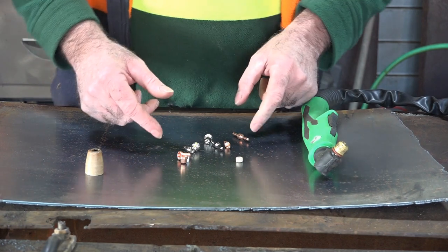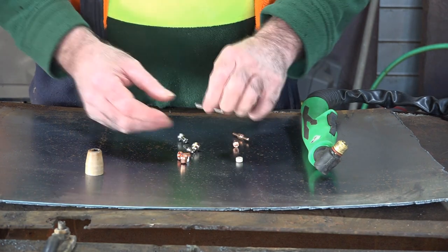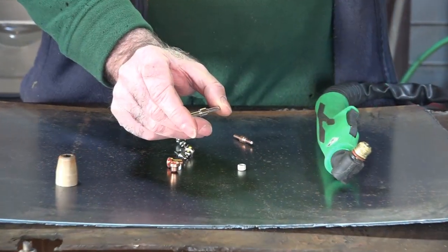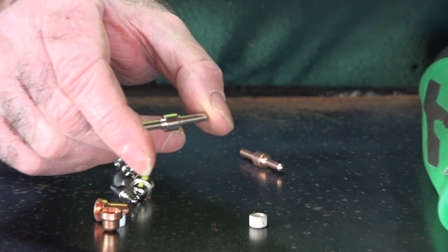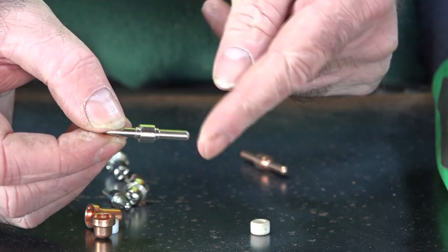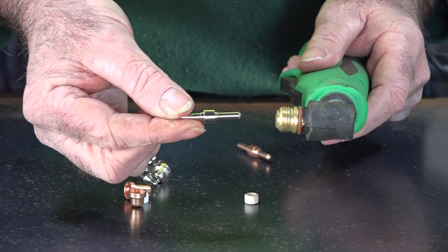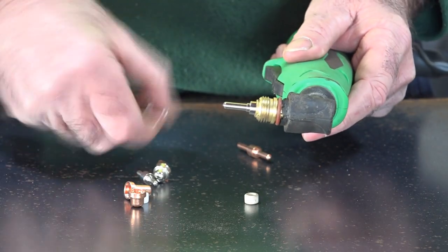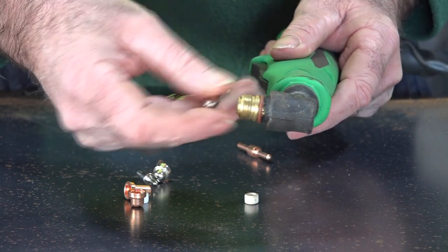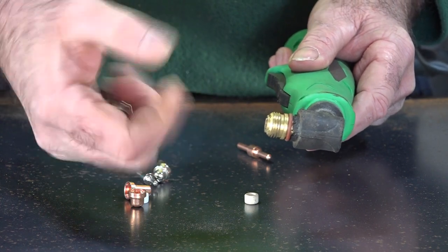I've done some research guys - these consumables are the cheapest consumables on the market for what you get for your money, because they're really, really cheap to buy, plus they're double-ended. It doesn't matter what size you've got, they're double-ended like this. What I mean by double-ended is we've got two ends on it. Once you use one end, you just turn it over in the torch and you can use the other end. You put it in there, put your cutting nozzle on top like so, and when you burn out this electrode, you just turn it around. That's half the reason why they're so cheap to run.